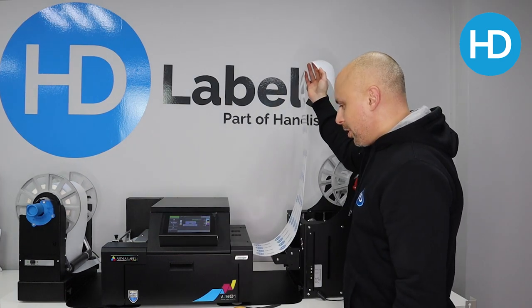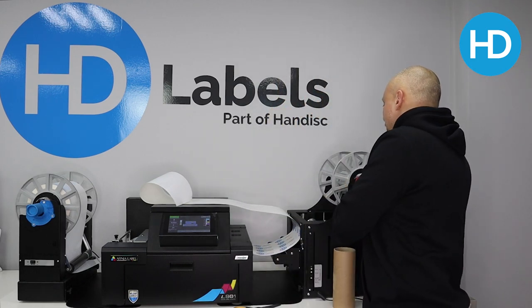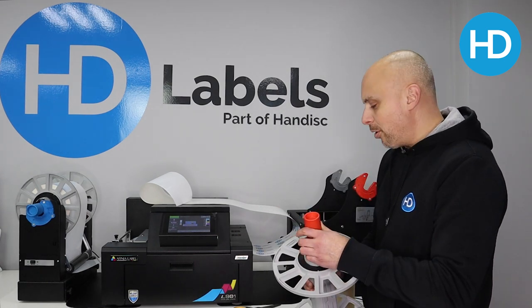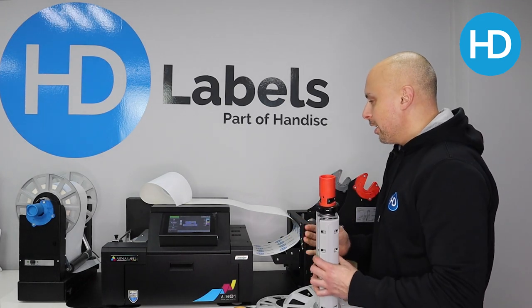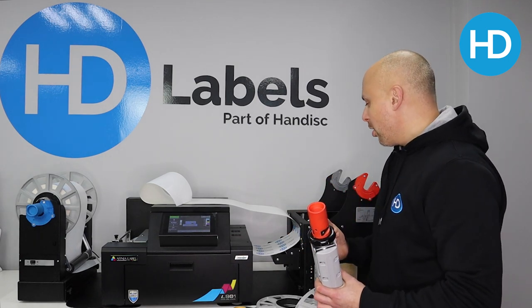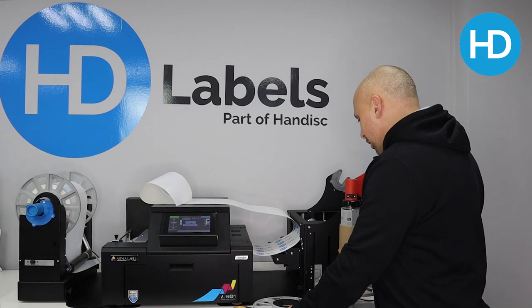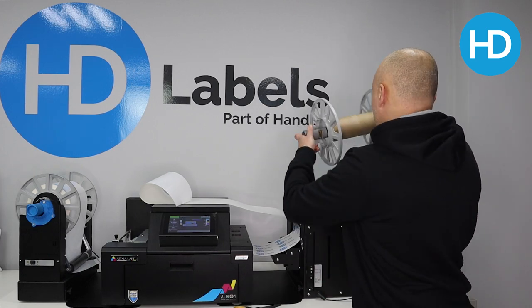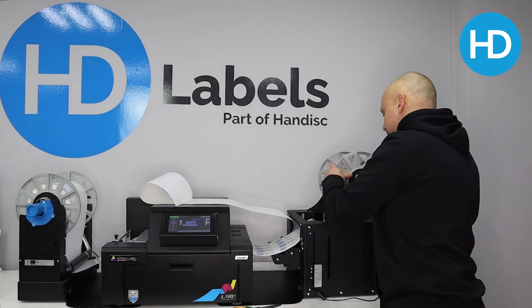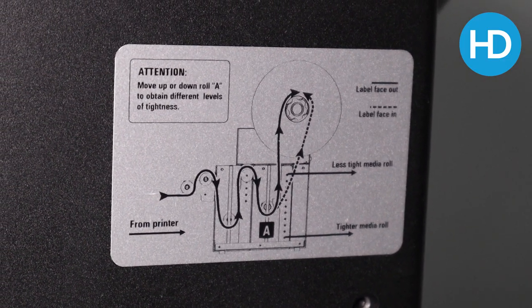If we pause our print, the machine will stop. What we need to do is get a core on the rewinder and get it hooked up. I need a blank core — here we go. Your core needs to be no wider than the material. It can be narrower, but if it's wider than the material the material will weave as it prints because it doesn't really touch the guides. Worst case it could move while going through the printer and then your print will be out of position. On the rewinder there is a thread path, so it is important you make sure you put your material through the rewinder correctly.